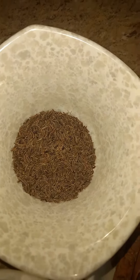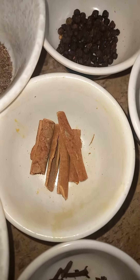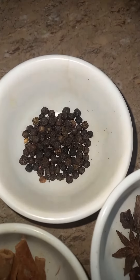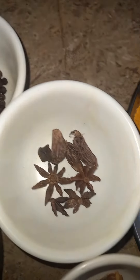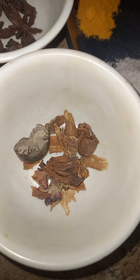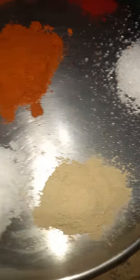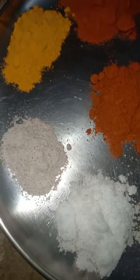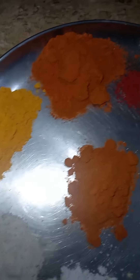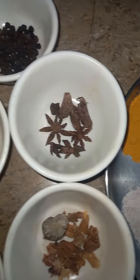Shahi zira, cloves, cinnamon, black pepper, star anise, black cinnamon, nutmeg, dry ginger powder, full ginger, black salt, turmeric powder, red chili powder, Kashmiri chili powder, red food color, and citric acid. The quantity is for 1.5 to 2 kg.